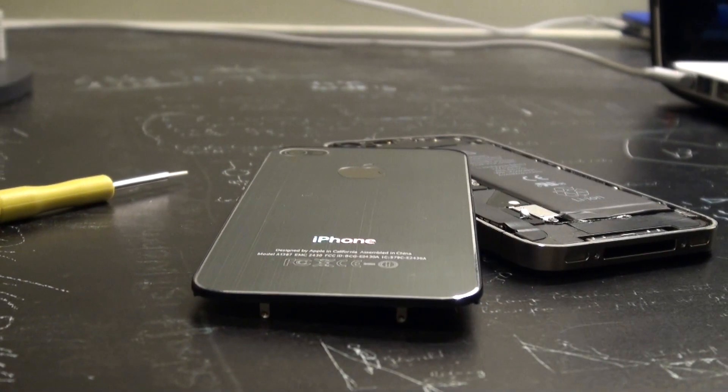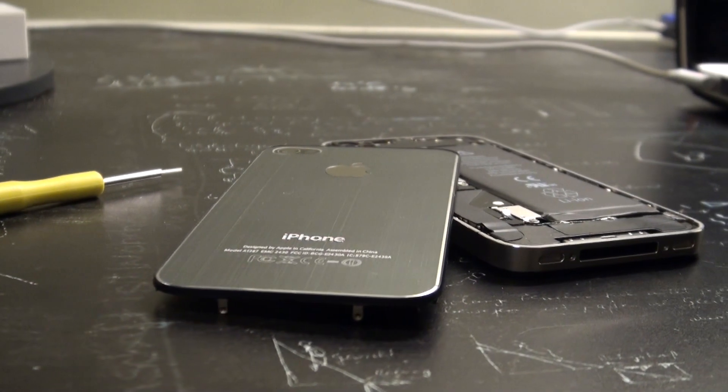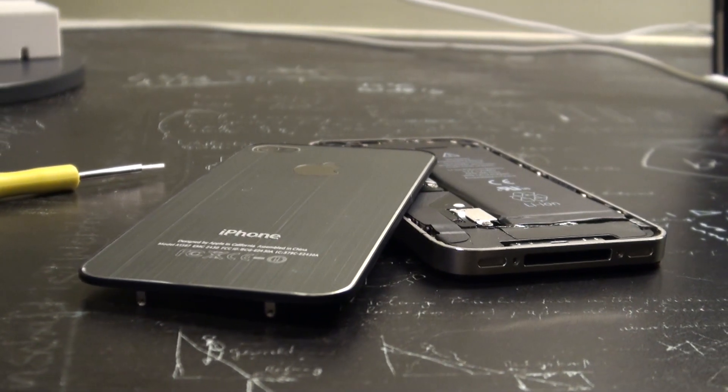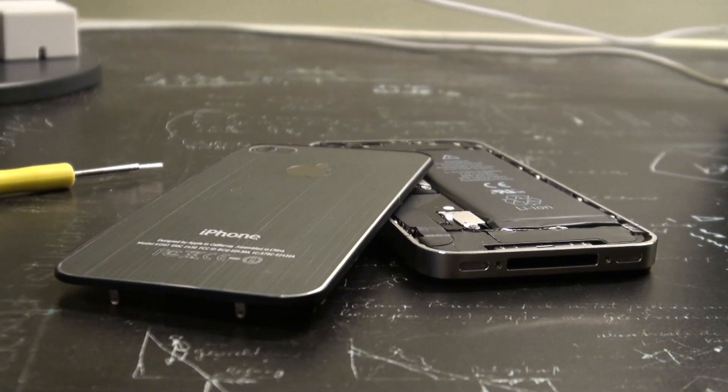Hey guys, what's up? It's Jay Tatalk here with a review of the iron backplate for the iPhone 4 from SWBOX. The colour I have here is grey, and I can tell you that this is a high quality backplate.